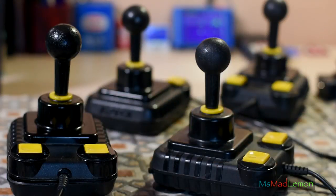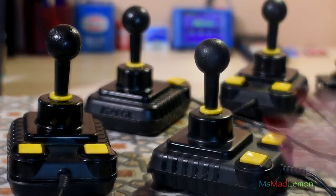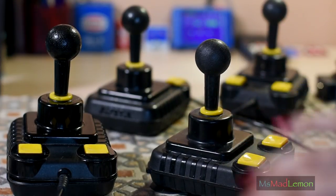This is my favorite joystick, the Zipstick. It always has been and I think it always will be, no matter what. This one here is just fine — it's the one which I use in Nostalgia Time. That's the one I use mainly.